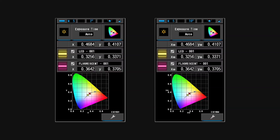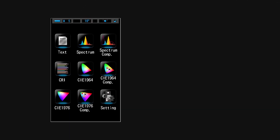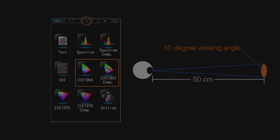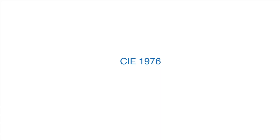The Sekonic C7000 can also provide CIE1964 and CIE1964 Comp display modes if your application requires it. The significant difference between CIE1931 and CIE1964 is the viewing angle: CIE1931 uses a 2-degree viewing angle, whereas CIE1964 uses a 10-degree viewing angle. In order to set the C7000 for CIE1964 10-degree viewing angle, it's necessary to set it in the hardware settings screen.